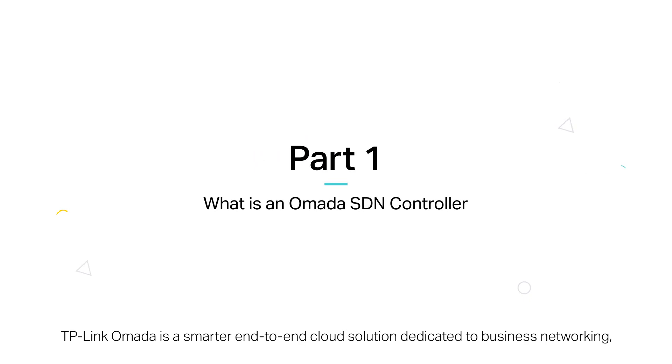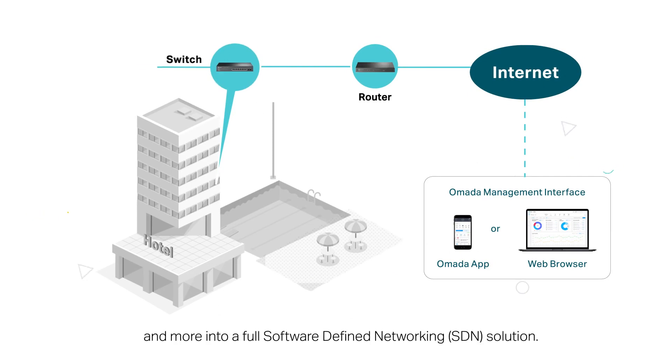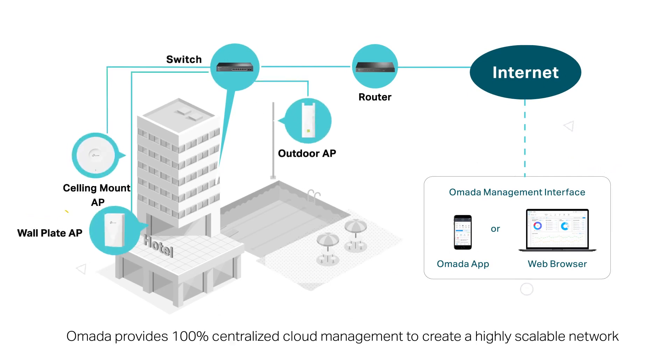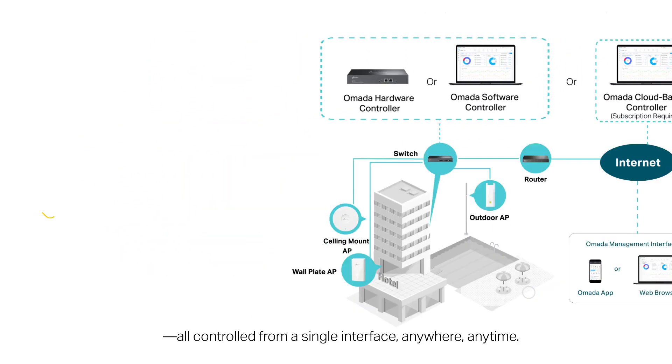TP-Link Omada is a smarter end-to-end cloud solution dedicated to business networking, integrating routers, switches, access points, and more into a full software-defined networking solution. Omada provides 100% centralized cloud management, a highly scalable network, all controlled from a single interface, anywhere, anytime.